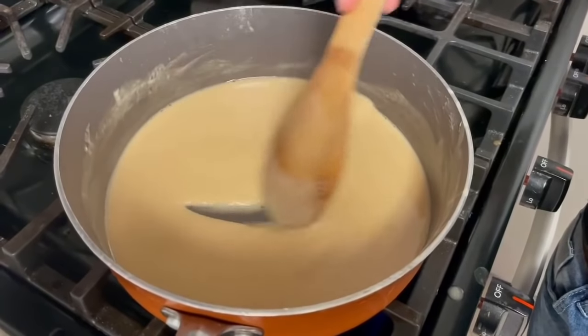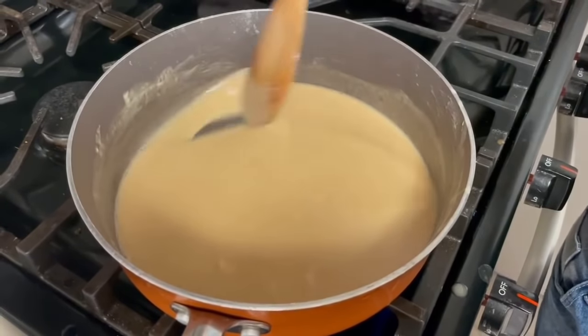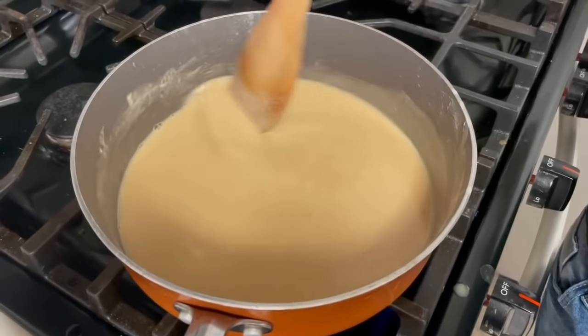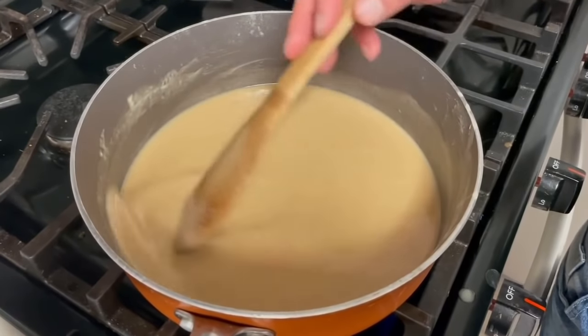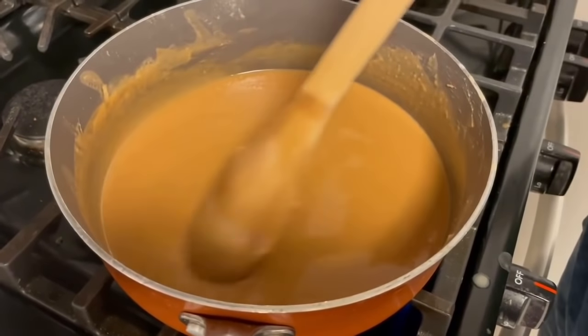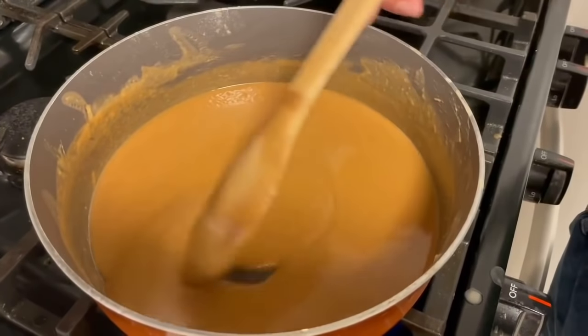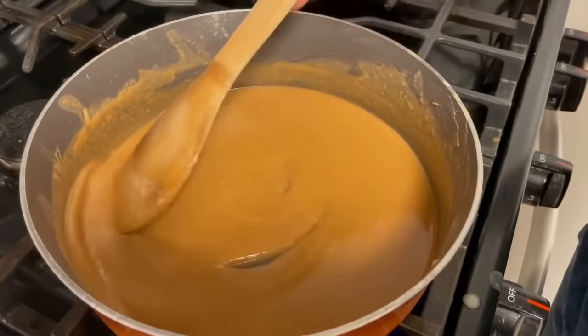So this is our roux at about five minutes. Just remember you cannot stop stirring, you can't walk away. It's getting a more brown consistency to it, but definitely not where we want to be — it's been about eight minutes.